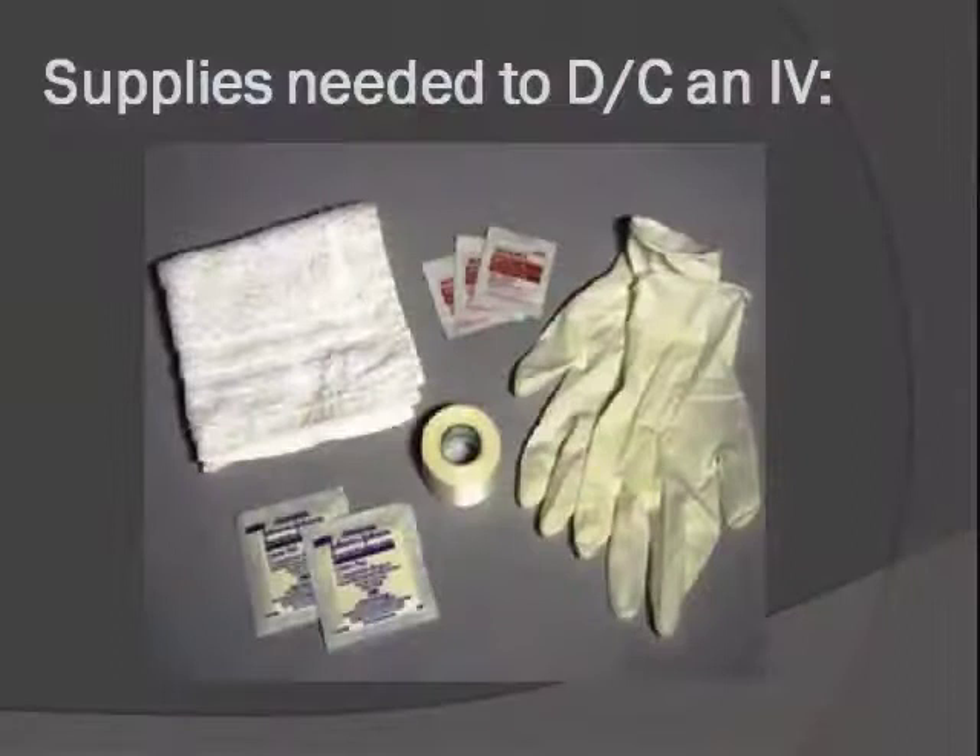These are the supplies that you want to bring. The other best practice right now — and the reason the alcohol is in this picture — is that it is preferred that you wipe down the IV site after you get the tape off, before you take the IV out. This has to do with preventing infection after it's discontinued.